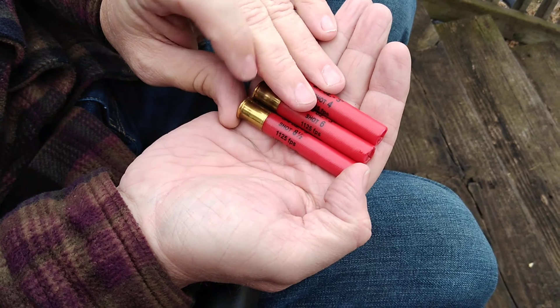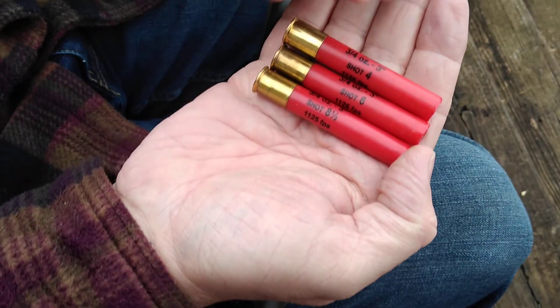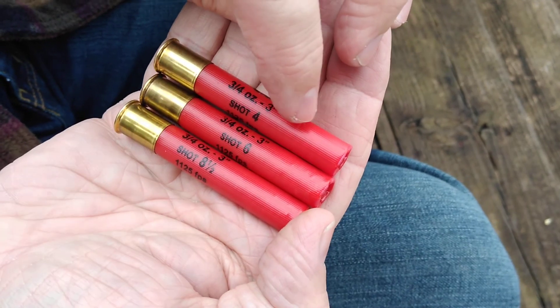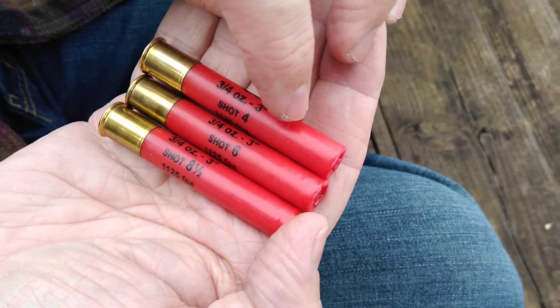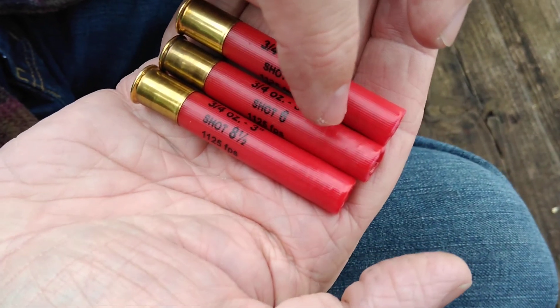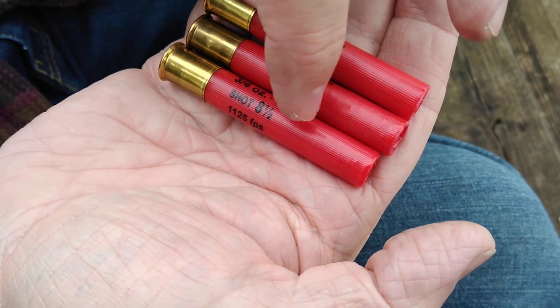The smallest is the eight and a half shot. I don't know if you can see inside that shell right there, but the BBs are quite a bit bigger, almost the size of a BB. A little bit smaller on the number six shot, and then eight and a half are even smaller.